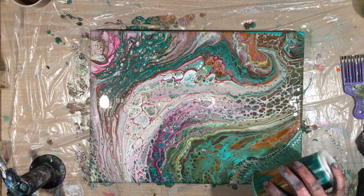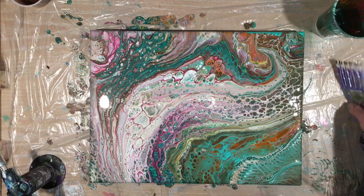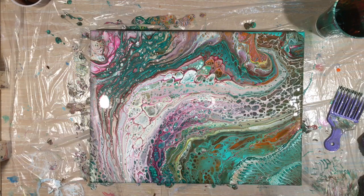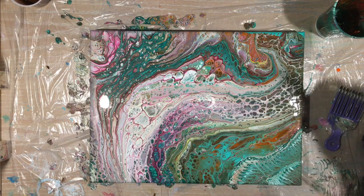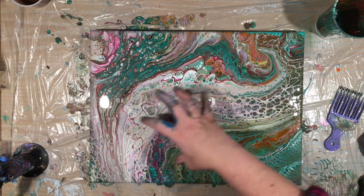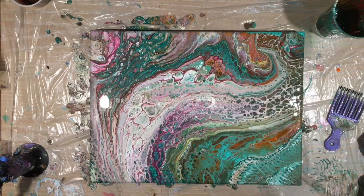That looks cool to me — let's see how it looks torched. I'm going to do it again because I don't really like this corner. I think my work here is done. The comb helped shape the flow of the paint. It didn't really give me the effect that I thought it would, but I'm really happy with the effect that I have now. I do like the shape of all of this paint together. I don't think I'll do this color combo very much because I think the brown just made it a bit too muddy, so next time I'm just going to leave the brown out.